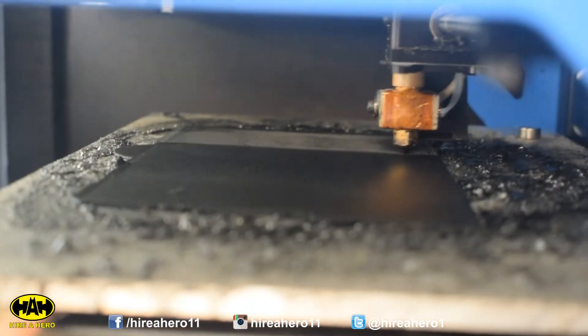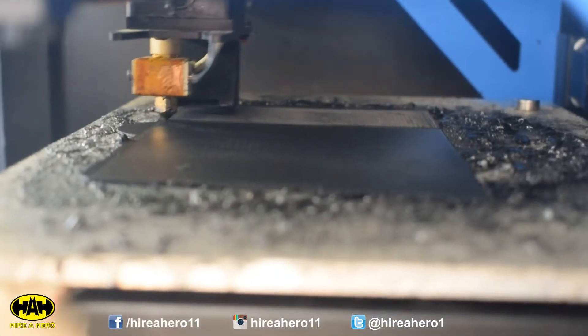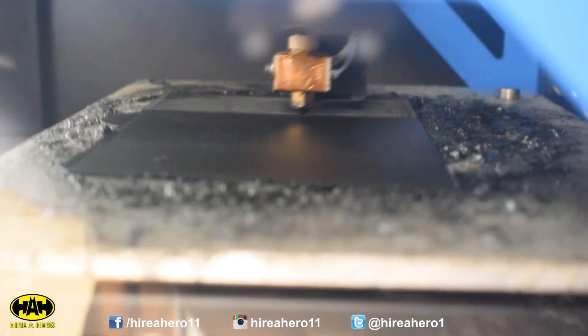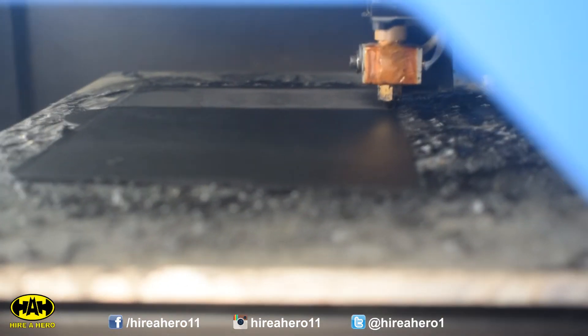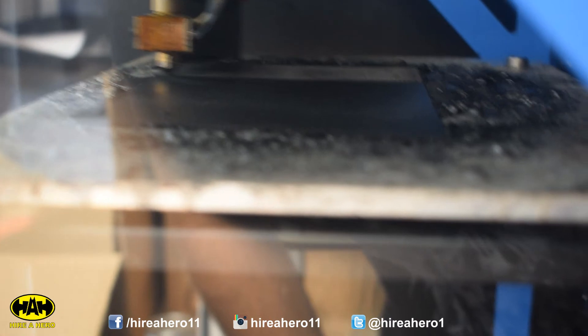It's about an hour and a half later and it's still laying down the raft, and it seems to have stuck pretty well, which is cool. Obviously that's the foundation for the rest of the print — if this doesn't go down well then the rest of it is just going to be crap. But I'm happy with how that's going. It's got the best part of two days left to go, so I'm going to leave it and check on it periodically.